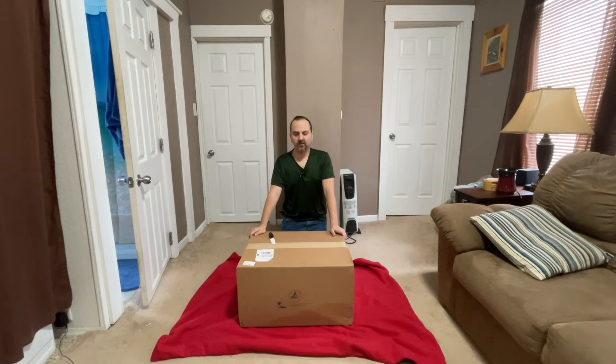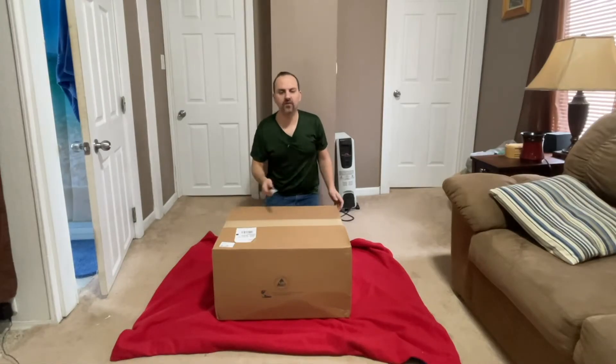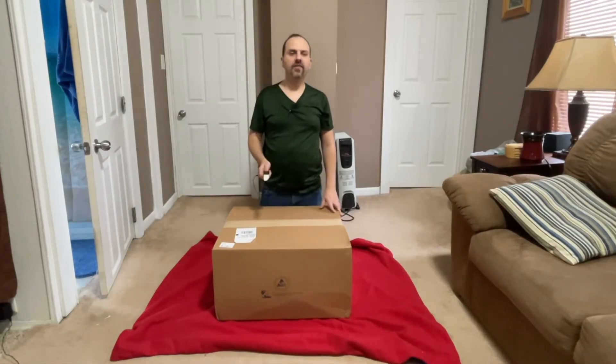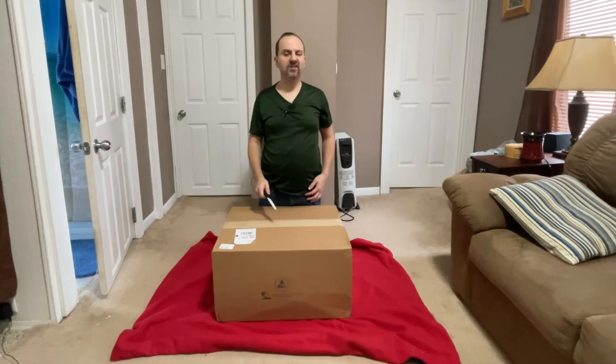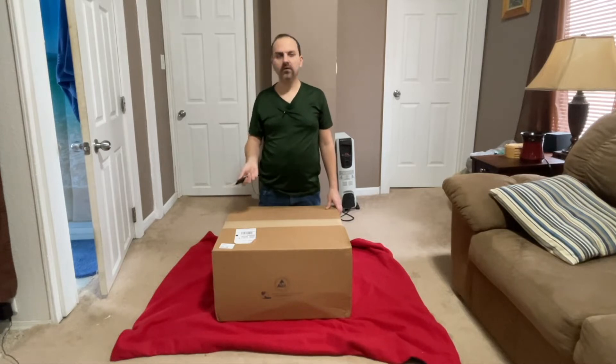Hello YouTube, Chris the Frugal Audio File with you again. Got another unboxing for you today, but really it's a re-unboxing because this is the AVR I've been using for about three years now — the Denon AVR-X3400H. I know it's not a new product.